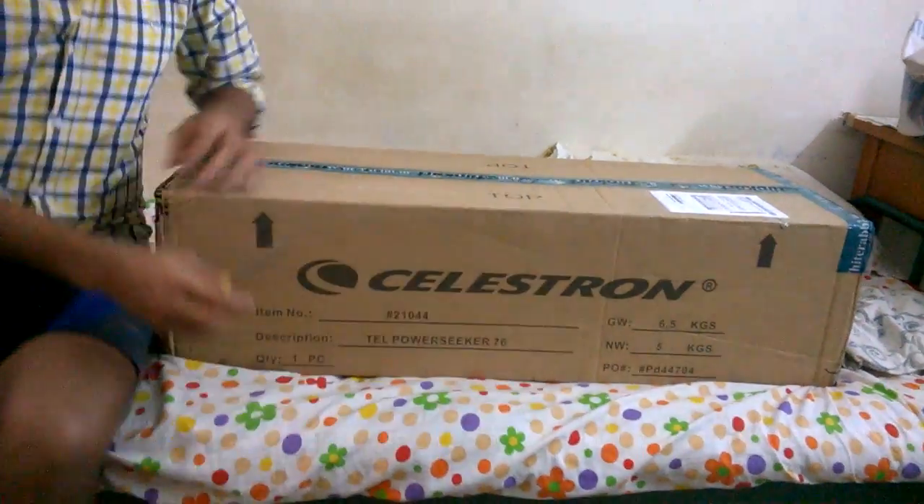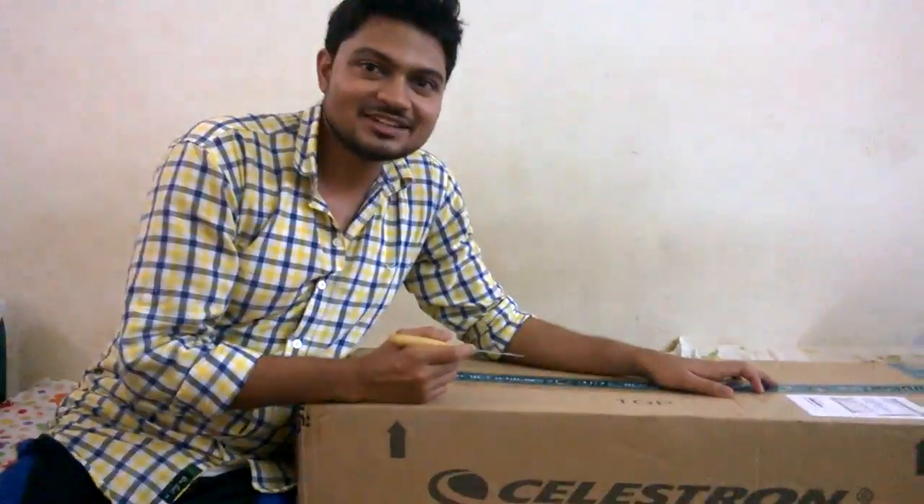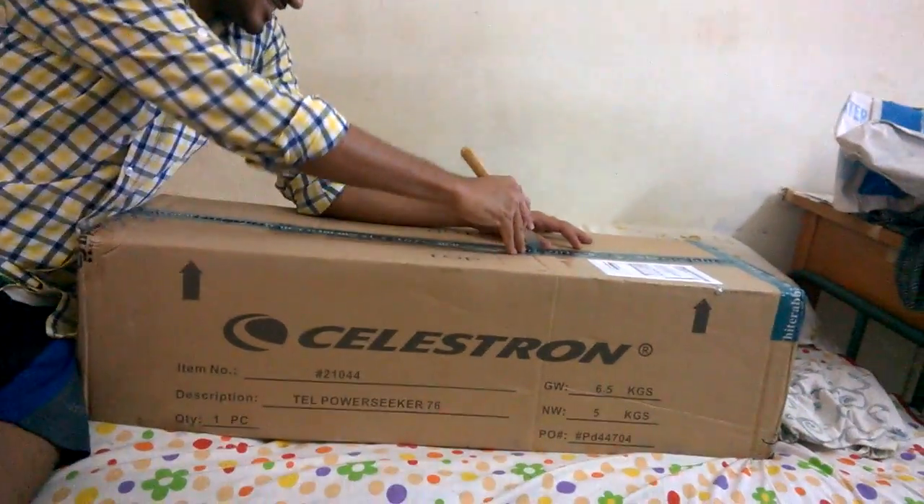So ladies and gentlemen, we will see the unboxing of the Celestron StarSeeker Telescope. So we will start.